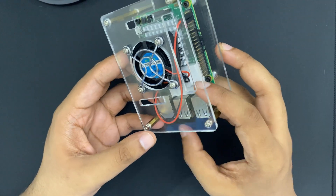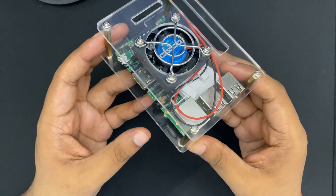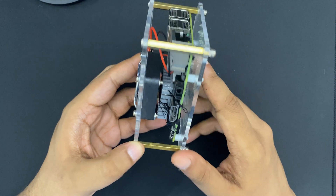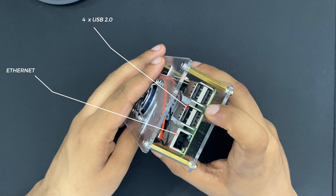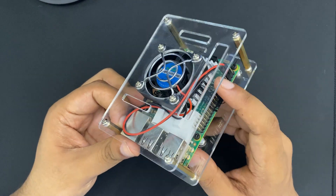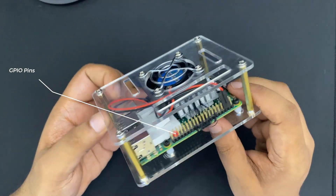This is a Raspberry Pi 3B Plus, and it has a full HDMI port, audio jack, and a micro USB port for power. It also comes with an ethernet port and 4 USB 2 ports. Pretty basic, just to get everything done, and it comes with standard 40 GPIO pins.